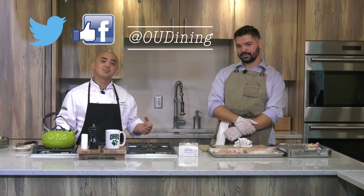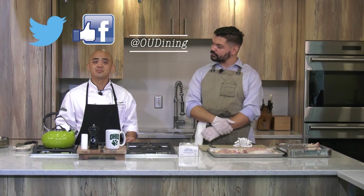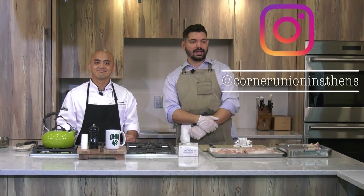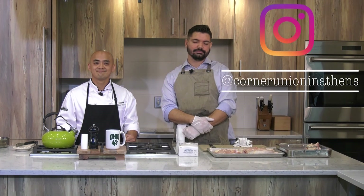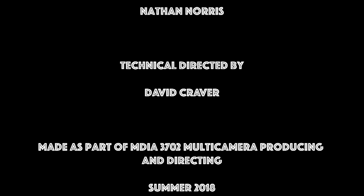Thanks for checking out this video. If you want to see more recipes or see what we're doing in the culinary studio, check out our Twitter, Facebook, and our main social media website at OU Dining. If you follow us on Instagram at Corner Union Athens, you'll check out some things that we do down there. Thanks, bye!